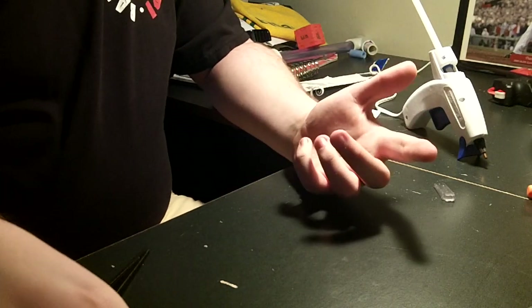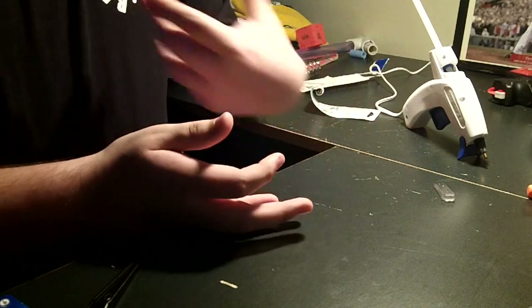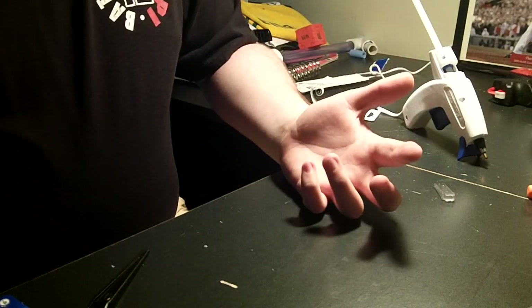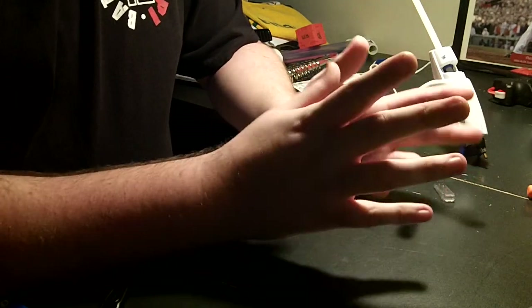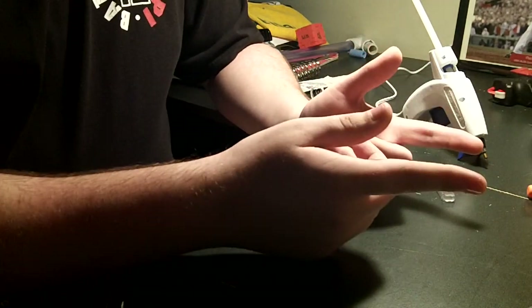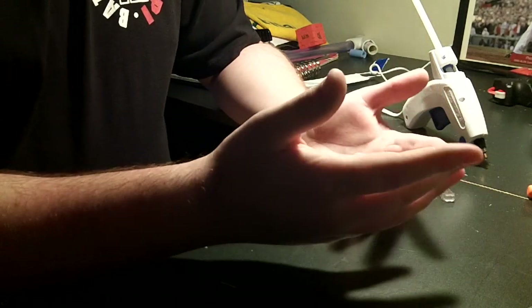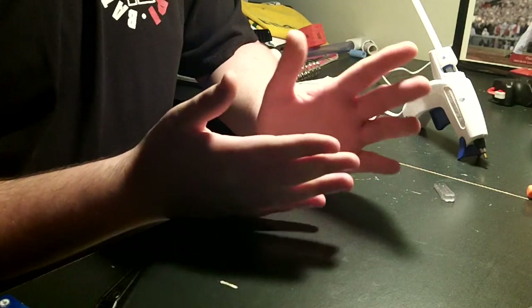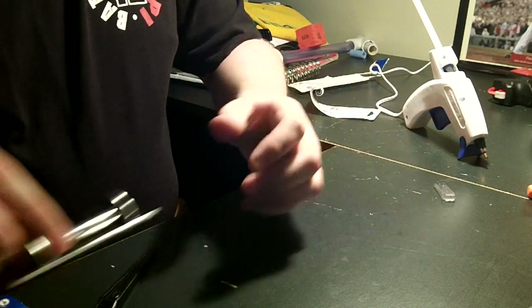Hey guys, my name is Kevin and I modify Nerf guns. In today's video it's a little bit of a different view, but I'm going to show you guys how I make my Stefan darts. I make two kinds of Stefan darts — hot glue domes and slugs — and I'm going to go over what you need, how I make them, show you how I actually do it, and then show you the finished product. So I'm going to make one of each kind of dart, but first let's go over the tools that you need.